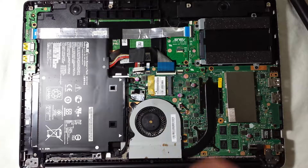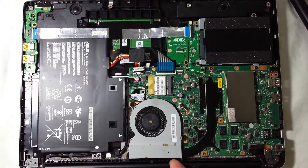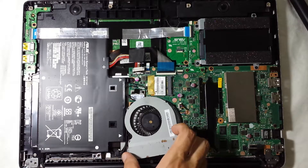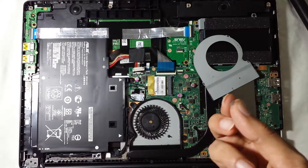The next thing you need to do is look for where the fan on your laptop is. In this model it's here. Depending on your laptop model it could be in a different place, and there could be screws or clips. In this model there are four clips — all you have to do is very gently push it up and it comes off.